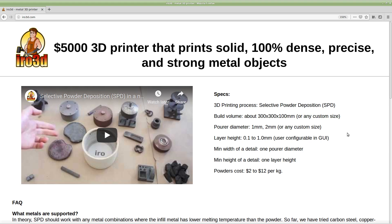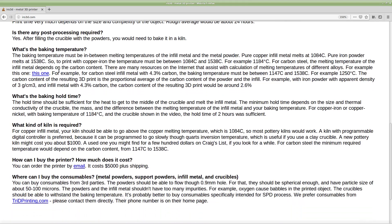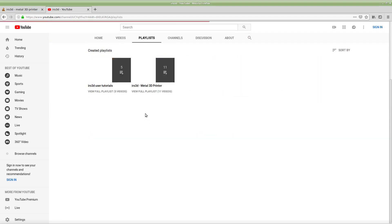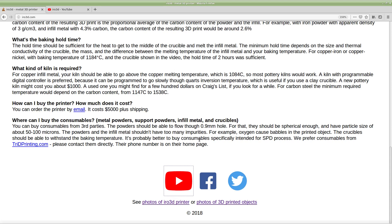For more information, go to aera3d.com. Here we have the specs, frequently asked questions — please look at them before asking — our YouTube channel with general videos, tutorials that explain how to use the Aera3D printer in detail, and two picture galleries: one with photos of the printer and one with photos of 3D printed objects.